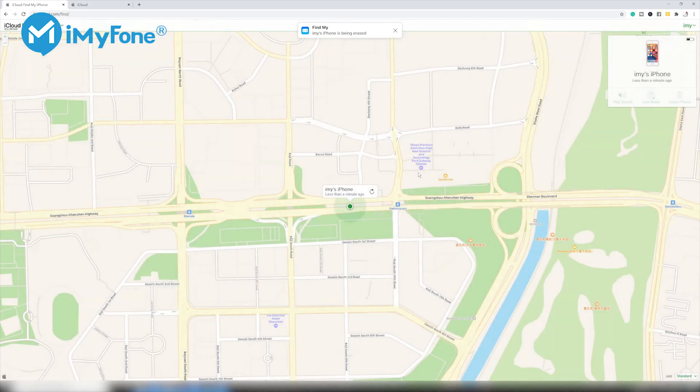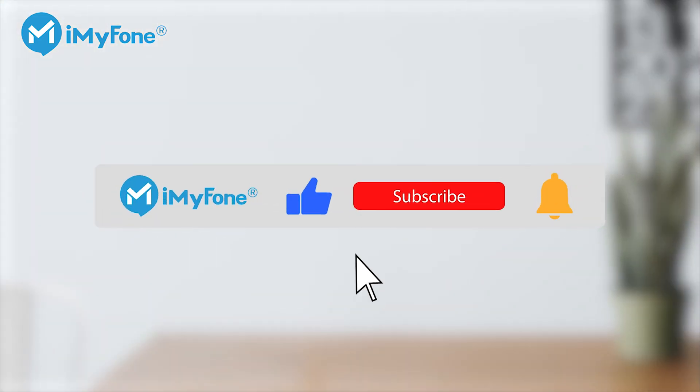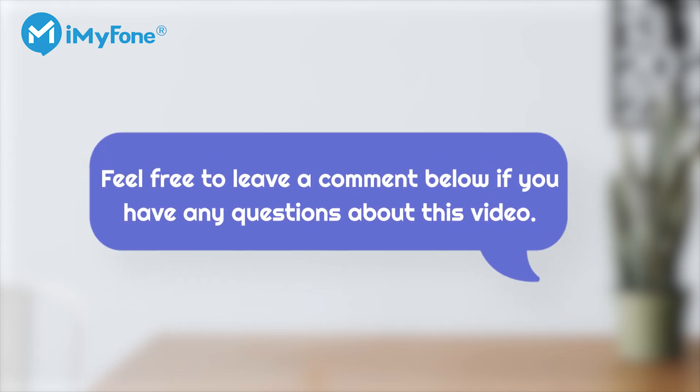But if you can't contact the previous owner, then you won't be able to access your phone. That's all for this video. If you have any other questions about resetting your iPhone or some other iDevice issues, feel free to leave your comments below. I'll see you next time.